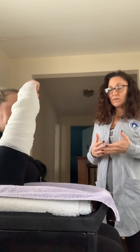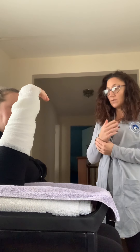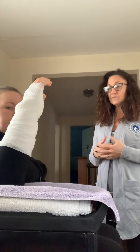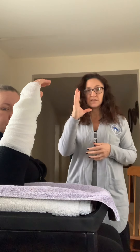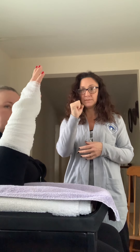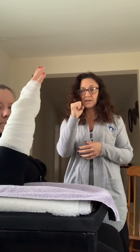You'll be in the fixed cast for a while, and once that comes off we can start working on range of motion in your wrist. For now, we're going to stick with this. Another exercise you can do is just close your hand into a fist and do fist pumps — closing your fingers and then opening them back up.